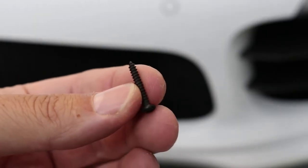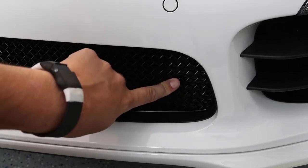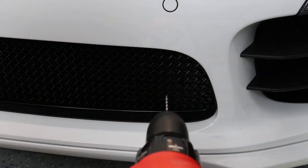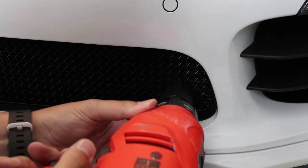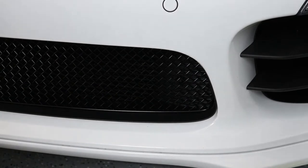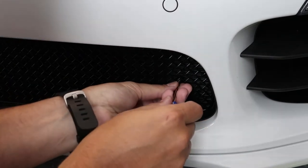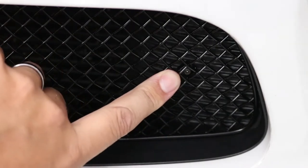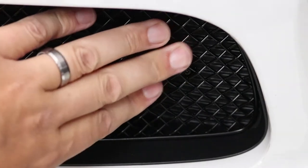From here we screw the grills in on both sides. There are two screws that hold the grill in — they go right here. I'm actually going to drill pilot holes because I don't want to just force it in. I'm just going to screw these in by hand. This side screws in and we'll do the same on the other side, and that should hold the grill in.